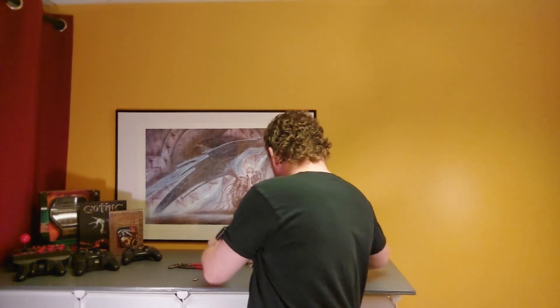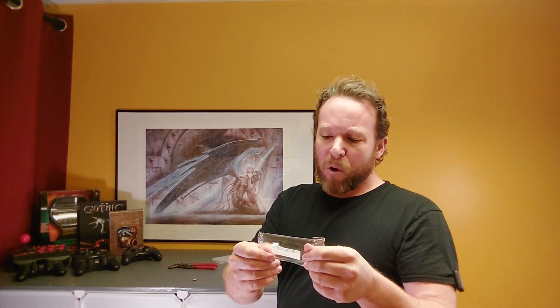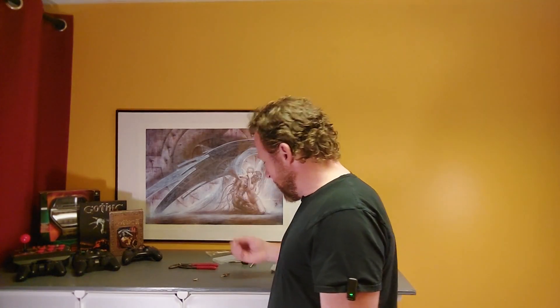For a set of ten stainless steel nozzles from the Elegoo Neptune 4 and Neptune 4 Pro — I paid $14 Canadian on Amazon. I believe a set of 0.2, 0.4, 0.6, and 0.8 nozzles — four nozzles — from Sovol is somewhere in the price range of $30 Canadian dollars. So let's see if that's going to work.